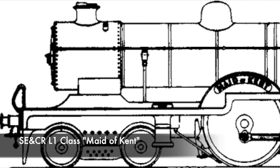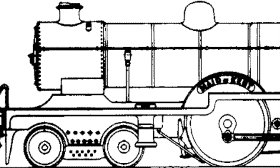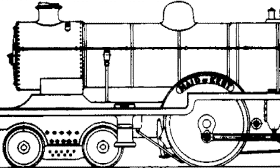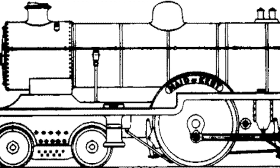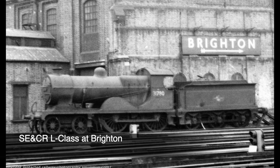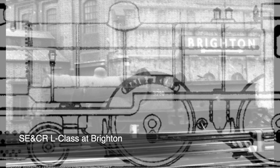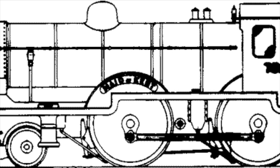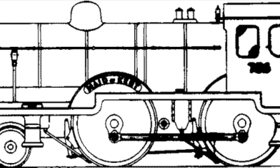The first design under consideration is the Maid of Kent, which is a 4-4-0 passenger express locomotive, as you can see in this picture. It's a relatively simple design with Joy valve gear and inside slide valves with inside cylinders. It's relatively popular, errors in the drawings have been reviewed, and overall it seems like quite an achievable locomotive.